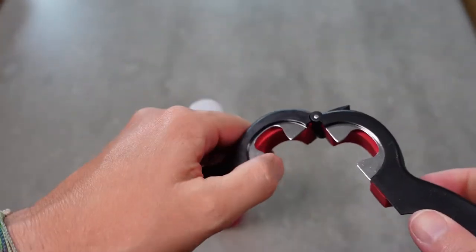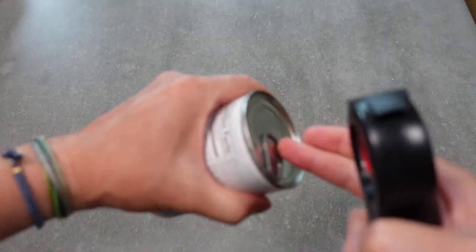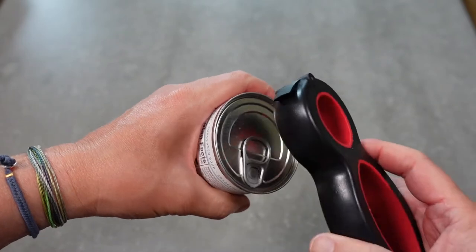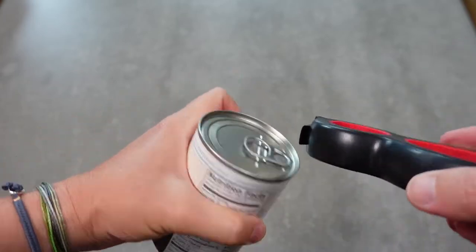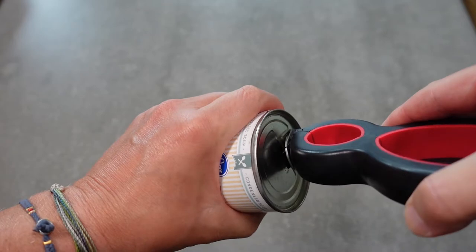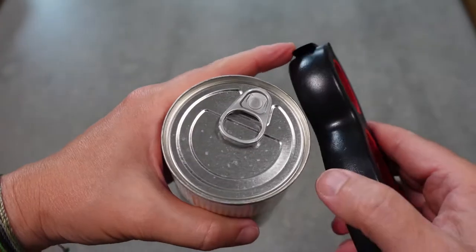You can obviously use that to pop open a bottle cap too. Sometimes it's hard to get your fingers under there, but you can use this — just go up under there, and you can see if I were to continue lifting I would immediately pop that. Then you grip it here and pull, so it's easy to pull that off without using your hands directly.